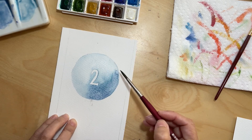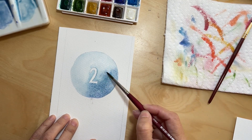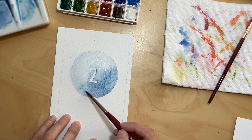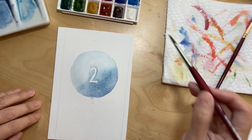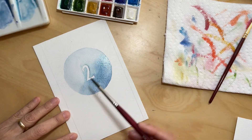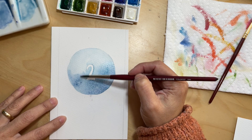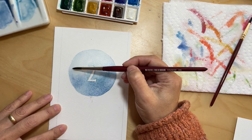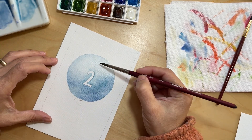Now that I'm done with the lightest shade, I move on to the darker one. It's time to make the shadow. If the light is coming from the top left, the darkest side of the balloon — it being a round object — is going to be on the bottom right. I had already prepared all my different shades so I don't have to think about it at this point.